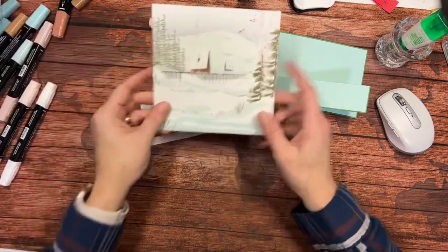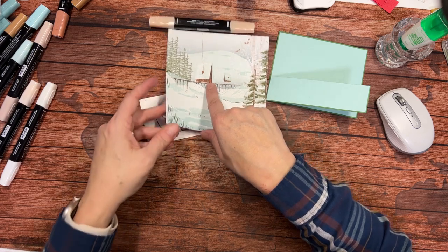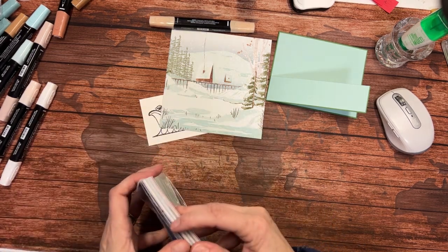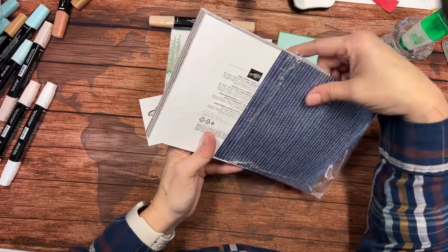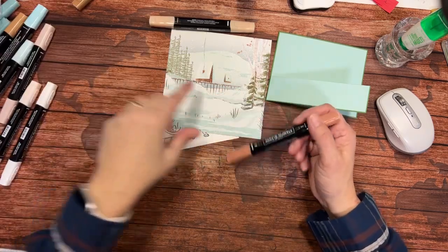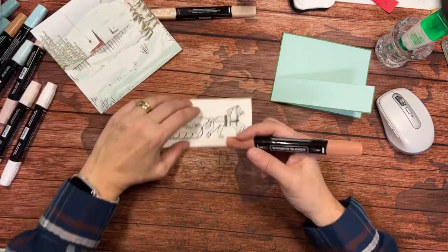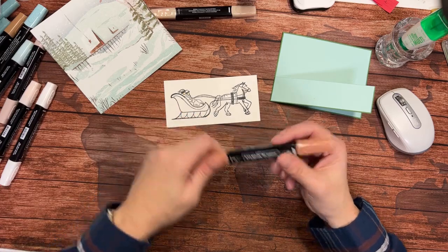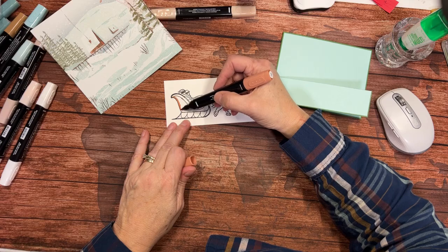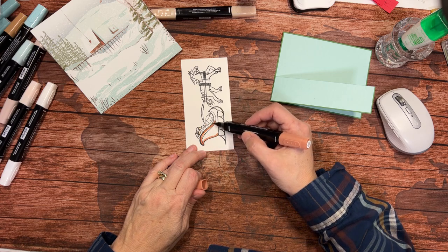Now let's bring in some other colors. In this background there's a little cabin. I thought it was Copper but it says Pecan Pie. I'm going to go with the Copper because there's a little red in the door so it looks a bit coppery — I just want a slightly warmer tone. I'm going to bring in my Light Copper Clay and just very gently brush with the side of my marker. I don't want to ruin those ends — I want to keep them as nice as I can.